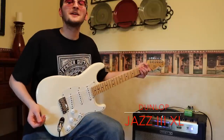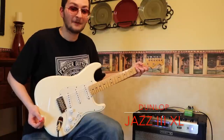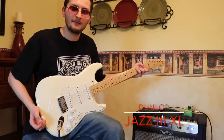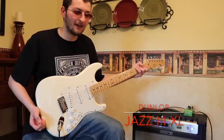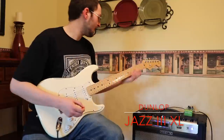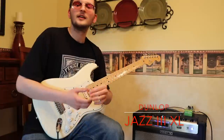This is a Jim Dunlop Jazz 3XL — a widely known classic that everybody uses. I've used them since the first days I picked up a guitar. And right next to it I have a close friend: a Dunlop Tortex Jazz 3 in 1.5 millimeter. I'll tell you what — this pick is beautiful.